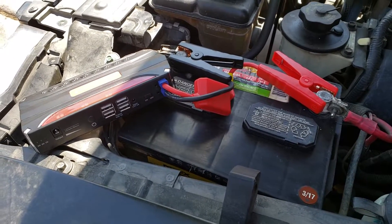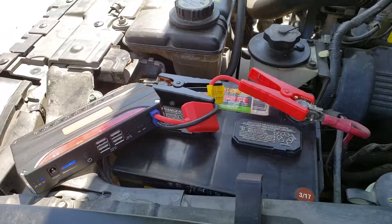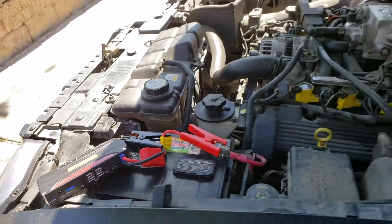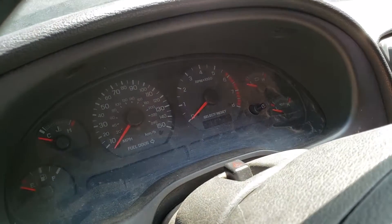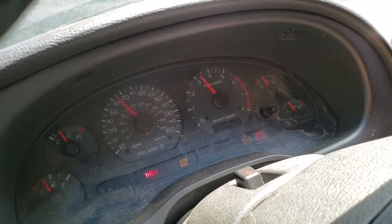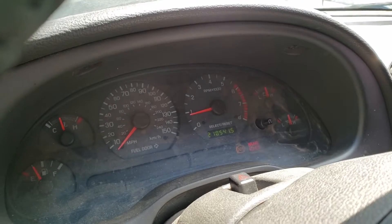It actually needs replacing — it measures at 1.6 volts right now. I'm giving it about one minute, 30 seconds. Let's go back in the car and see if I can do it this time. Check it out. That's not bad for $30 on eBay, is it?